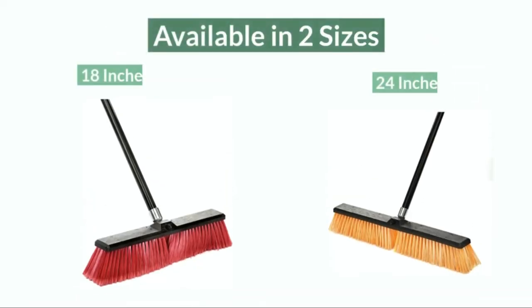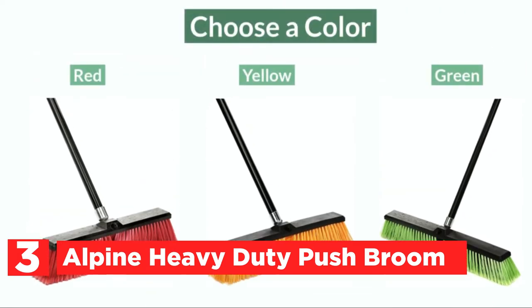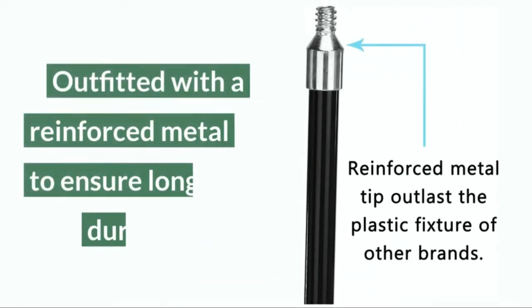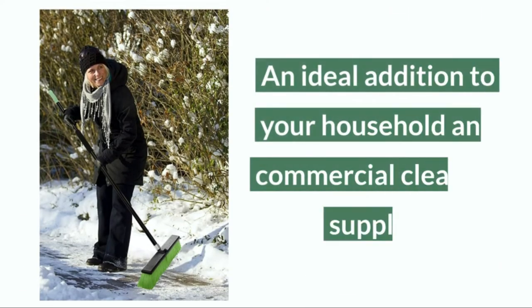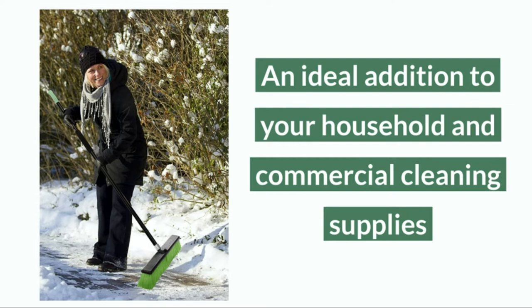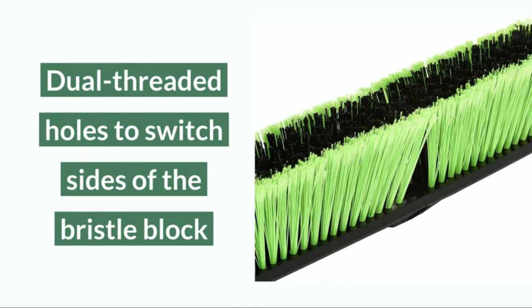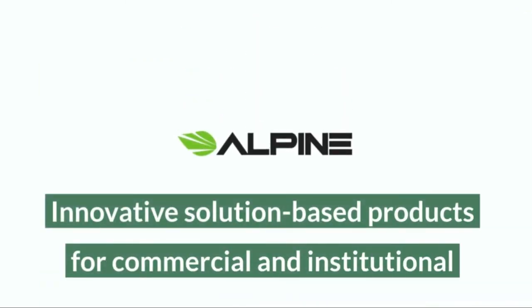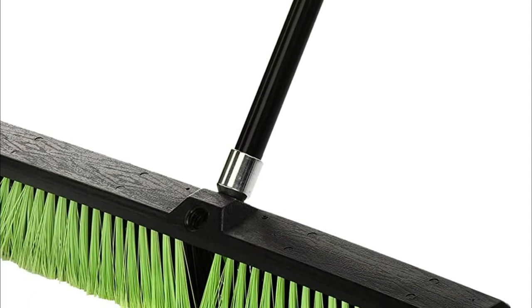The item at number 3 is the Alpine Heavy Duty Push Broom. Ideal for both businesses and homes, the Alpine Industries Multi-Surface Push Broom can be a wonderful addition to your cleaning equipment. The head is made up of soft outer bristles and strong inner bristles that clean up fine particles as well as large debris. It is suitable to tackle anything from pine needles on your deck to damp leaves from the garage. This push broom by Alpine Industries features a secure head that is screwed onto the metal tips and remains in place during any demanding cleaning job.